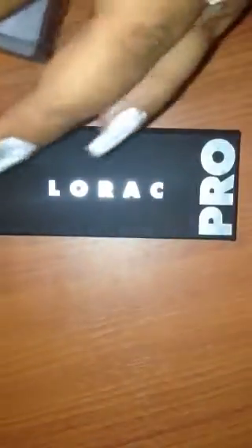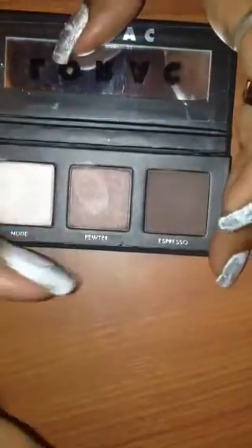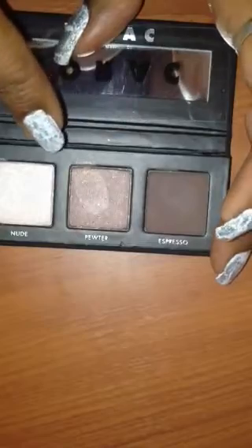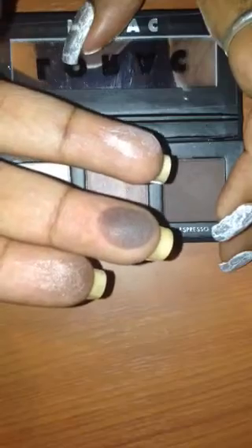Hey y'all. So I just did a video but I'm doing this separate one for this Lorac Pro palette. This is the Lorac Pocket Pro and it comes with three shades: Espresso, which is a matte, Pewter, and Nude, which are shimmer shades. I just lightly touched them and came up with this pigmentation — wiping it on my hand — and this is all from one swipe.